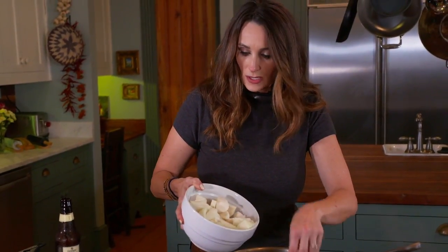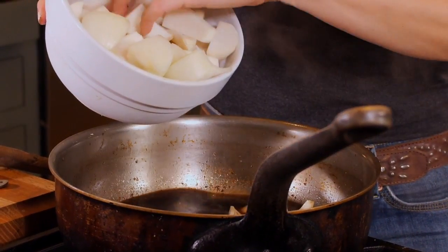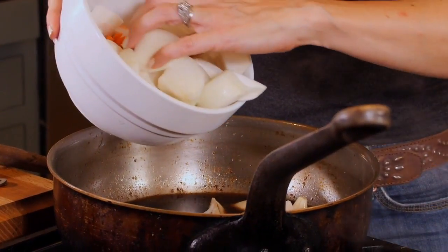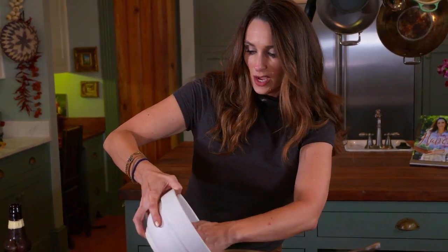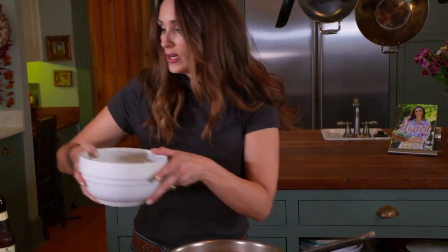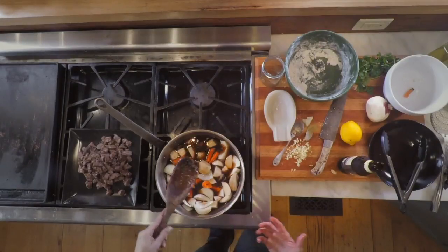I've just roughly chopped some onions and roughly chopped some turnips. I also have some carrots and I just cut those about an inch or two long, and then I'll put my meat back in.